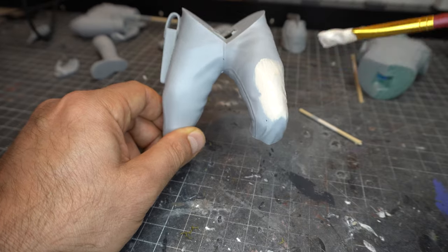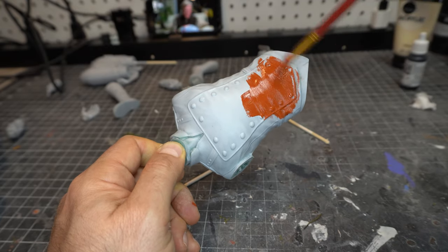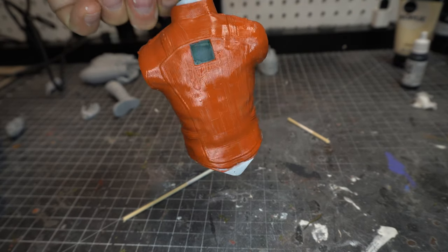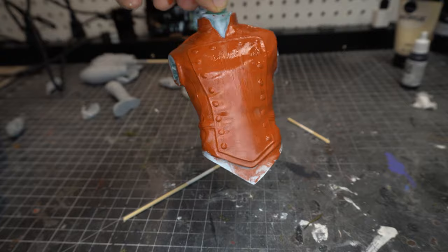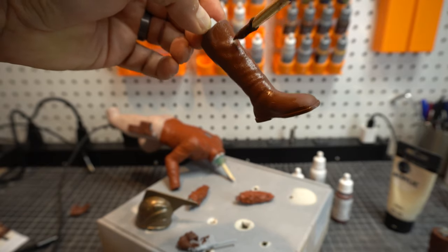Now I have already taken this model off the bed, cleaned it up, sanded it, and primed it with my favorite primer. Links are in the description. It's a Tamiya Fine Primer. And I'm just painting up the different pieces and getting it as close as I can get to some of my references.